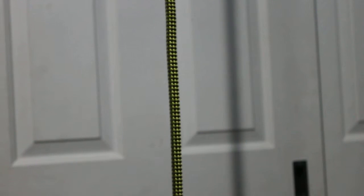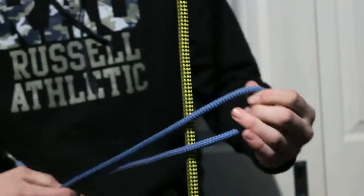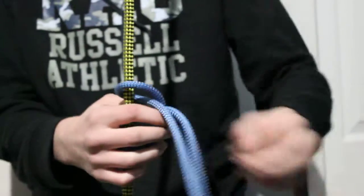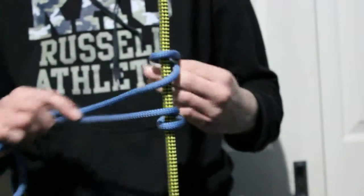Hello, and today we're going to be taking a look at how to tie a Prusik hitch. To get started, we're going to grab it like this and thread it through here once. Now you can do this multiple times — it depends how many wraps you want.